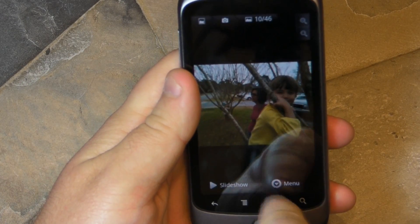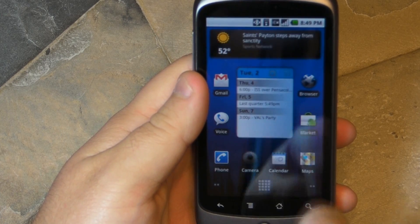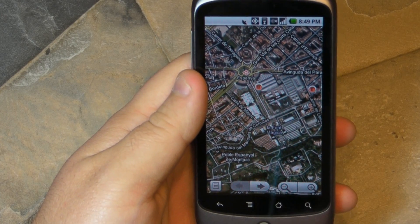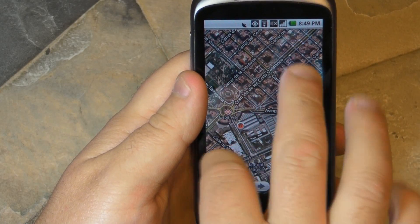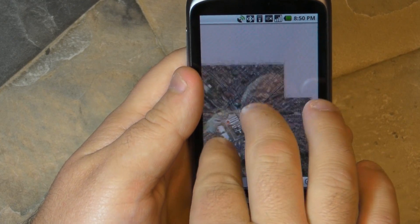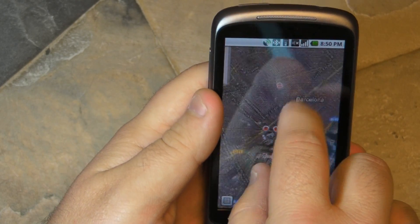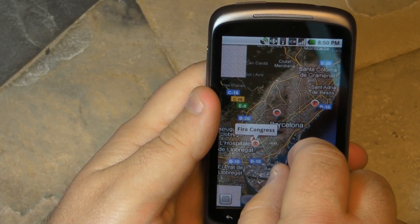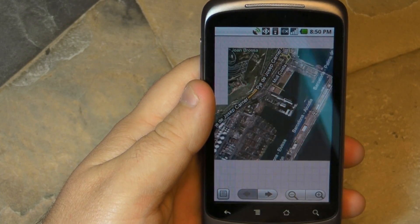Now let's go take a look at Google Maps, which is the third and arguably the biggest, at least next to the browser, as a place where you definitely want to use multi-touch. Here I am taking a look at Barcelona, where we're going to be for Mobile World Congress next week. I'm on Wi-Fi and it's taking a second to refresh, but that's no big deal.